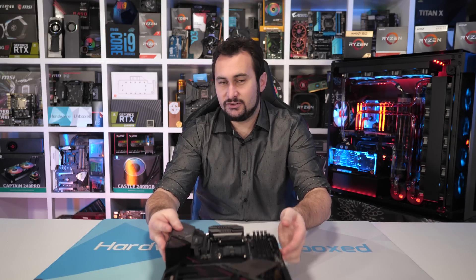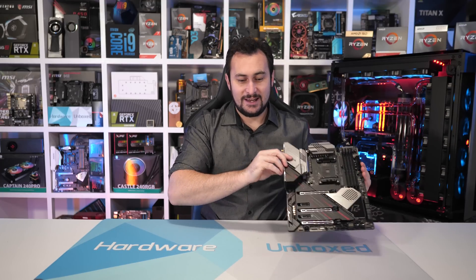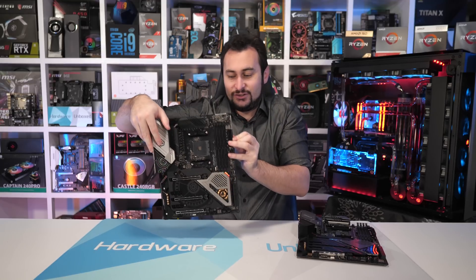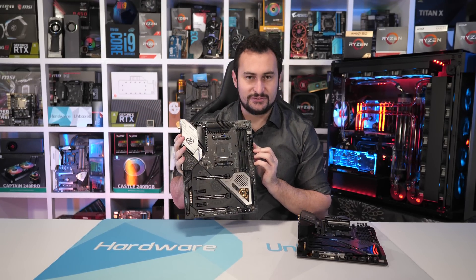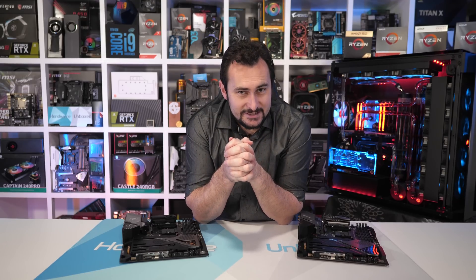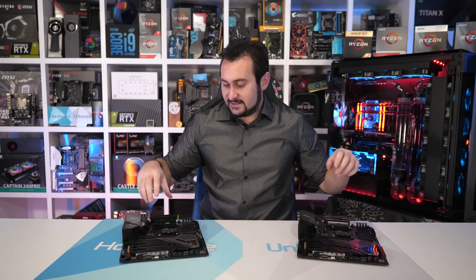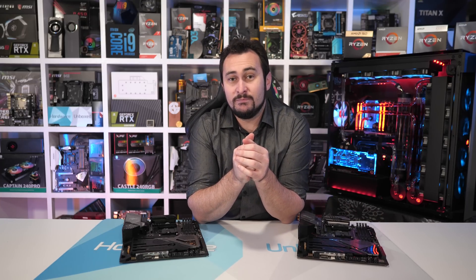I'll start with the ASRock Gaming X and Taichi. Here is the Gaming X version and then here is the Taichi version. They are quite similar as you can tell, just a little differently themed with the look of the board, but the layouts are much the same. And crucially for this testing, the VRM is exactly the same. The heatsinks are styled slightly differently, but pretty much the same deal on both boards.